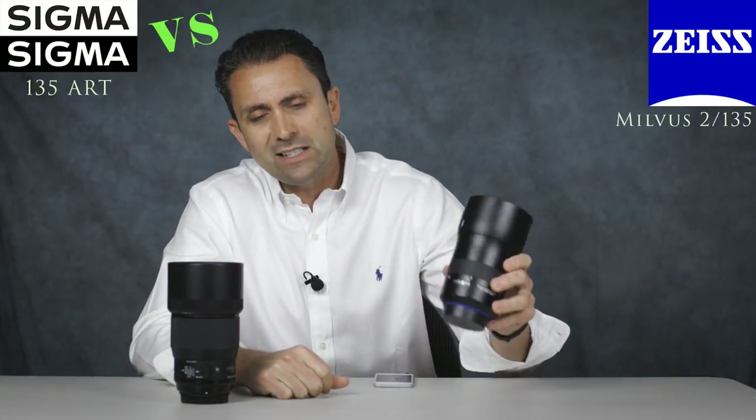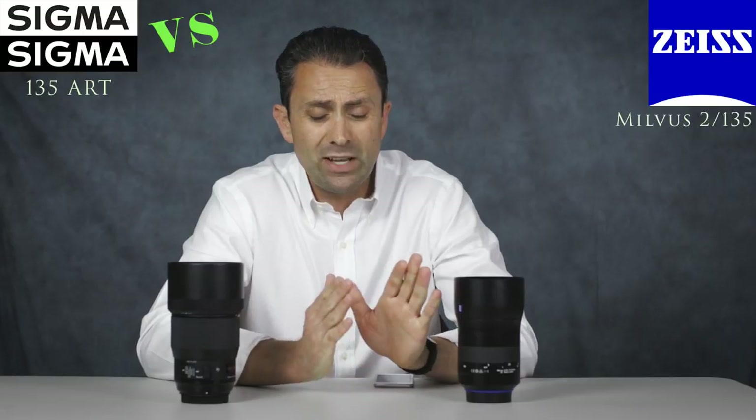The other area where there is a huge advantage for the Sigma lens is the fact that it has a highly functional autofocus system built into it, whereas the Zeiss lens is manual focus only. For many of you I know that's a deal breaker — you simply aren't interested in everything that comes with manually focusing the lens and the way that limits perhaps the subjects you can shoot. This is a little bit more of a challenge with a telephoto focal length. This is the longest focal length Zeiss is currently making, and part of that reason I believe is that 135mm is a little more of a challenge to nail focus because of the very shallow depth of field.